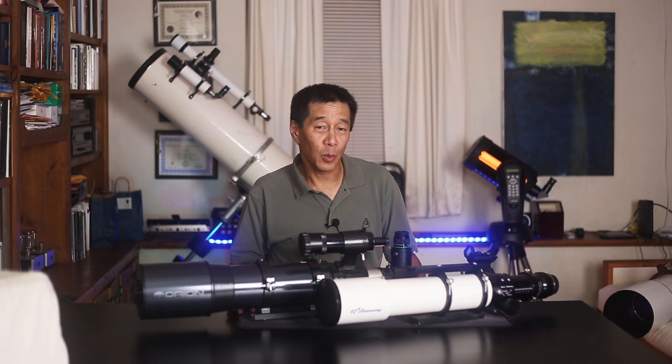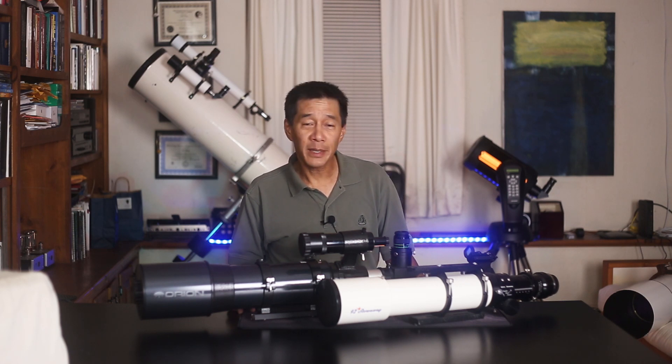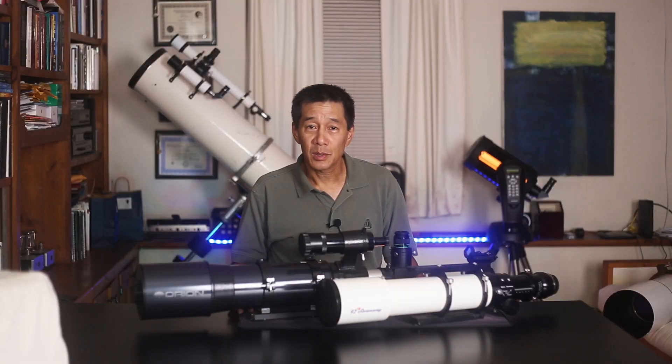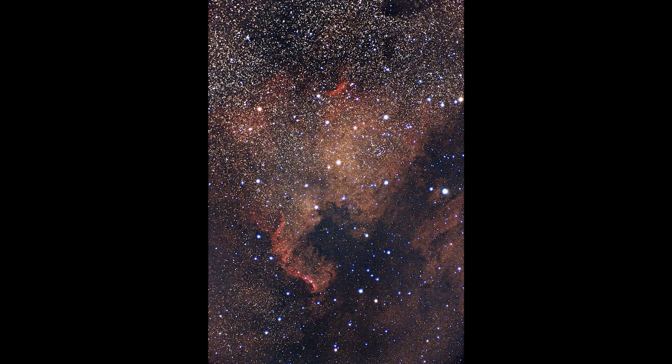But before you jump all over this thing, let's take away the image of the Stowaway and just look at the one from the Short Tube 120 by itself — you know, it's not bad. It's actually pretty good. We have to keep in mind this is a $249 optical tube. Let's take a look at the North America Nebula — same thing. You'll see blue halos on the stars, and despite having much less aperture, the Stowaway stars are smaller and there are more of them. But again, looking at the Short Tube 120 on its own, that's really, really good considering the price.